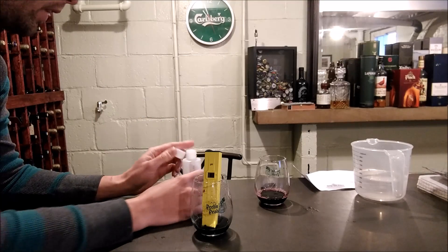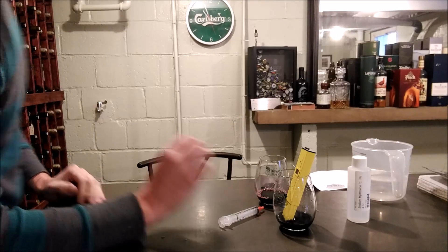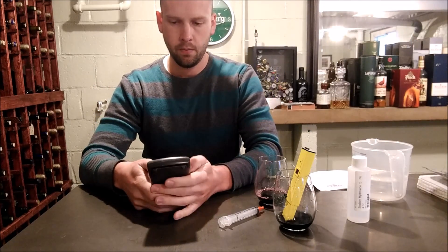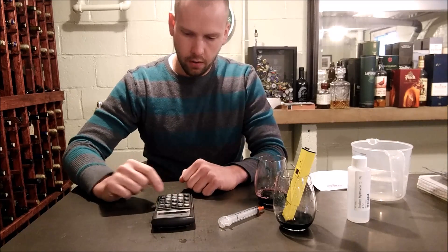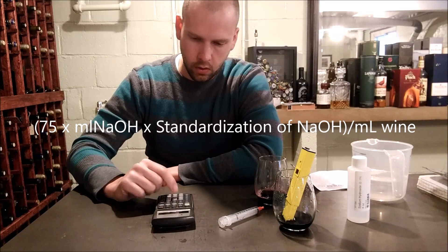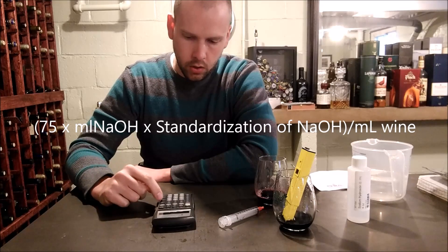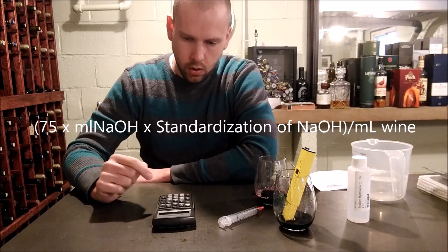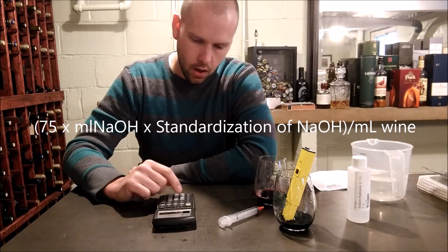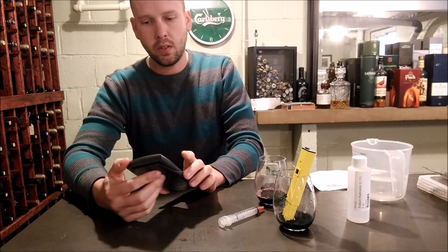From there I need to do a calculation. The formula is: 75 times the milliliters of sodium hydroxide used — so 9.5 — times the concentration of sodium hydroxide — 0.1 — equals 71.25, and then divide by the milliliters of wine sample — 15 milliliters — which gives us 4.75 grams per liter of tartaric acid.